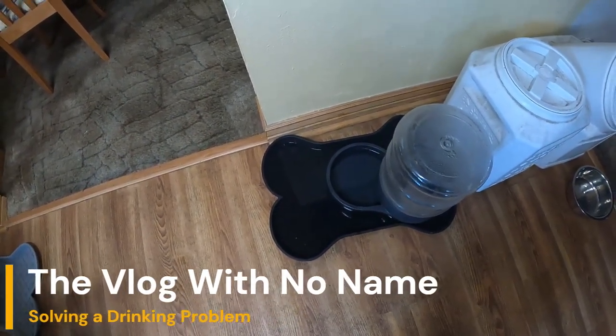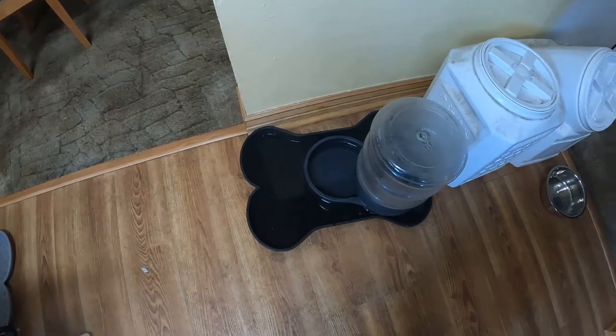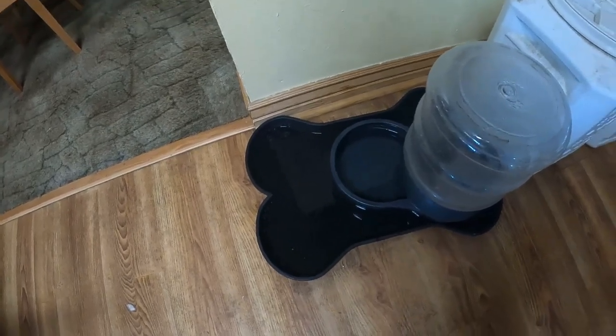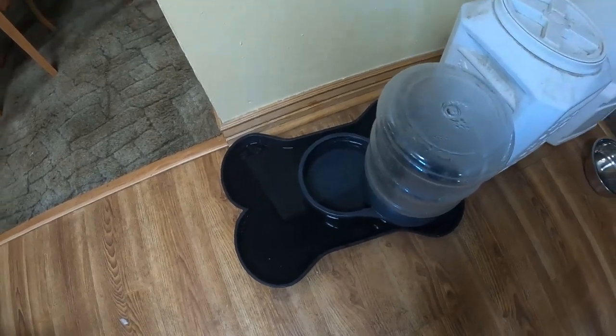Hey guys, I needed a better way to address the dog's water. My newer puppy, a black lab, when he drinks it goes all over the place. As you can see, it's accumulating in this tray, so I went out on the internet.